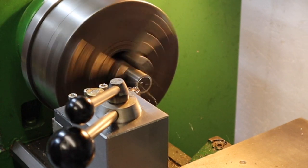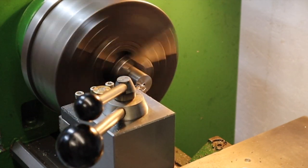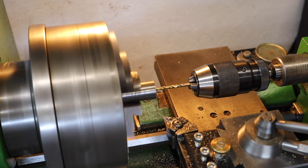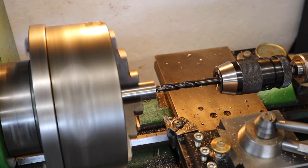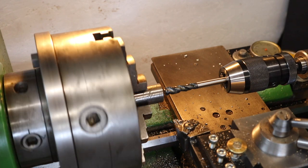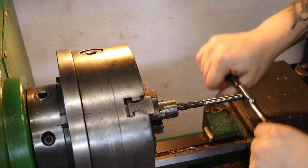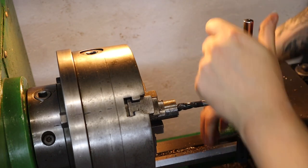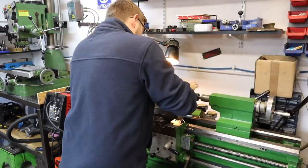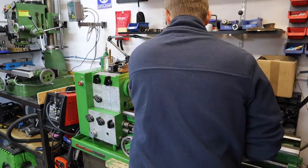We start off by facing the Damascus steel — this is actually a really important step to make sure the centre drill and drill go in straight. From there I begin centre drilling and drilling out to accept an M12 thread, going all the way up to a 10.2mm drill bit, which goes into the Damascus steel really nicely. I tried power tapping but the tap started spinning, so I finished it off by hand. With that done, I flipped the part over and repeated the process to get an M12 thread in both sides of the Damascus steel hammer head.